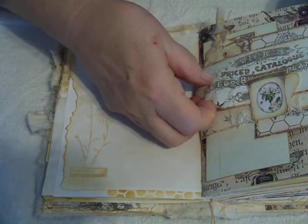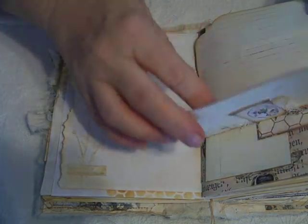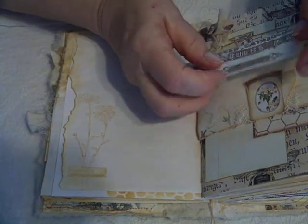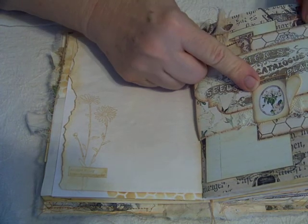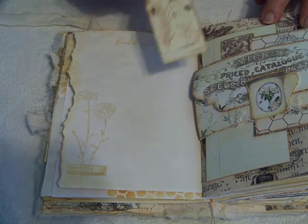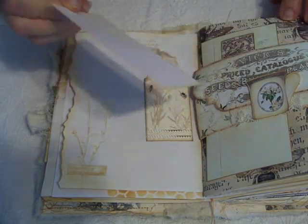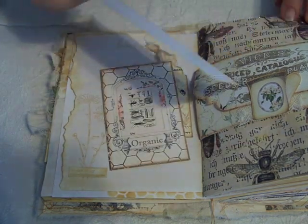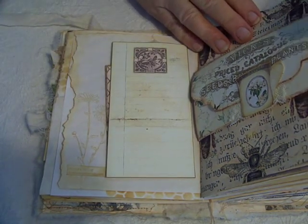This is an envelope that comes with the kit — open it up for journaling. And it comes back. This is a little embellishment element from the kit. I've made the pocket into a belly band and attached a little tag from the kit. A journaling card from the kit. And another one of the beautiful image elements from the kit. I love this one too — I love them all.